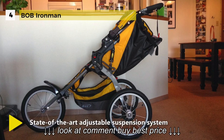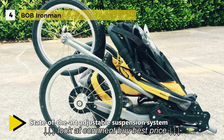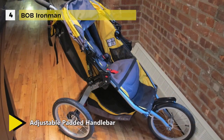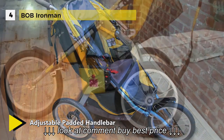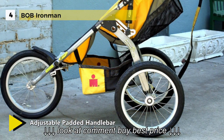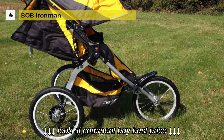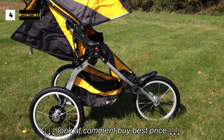The extra large UPF 50 Plus canopy shields your child from sun and weather. The enhanced quick release design makes it easy to attach both the front and back wheels securely. The foot-activated parking brake secures the stroller in the stopped position. The wrist strap provides safety while running and includes a buckle to lock the stroller closed when folded.